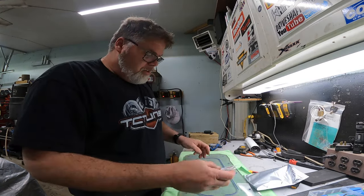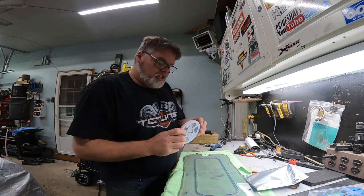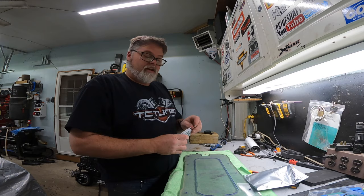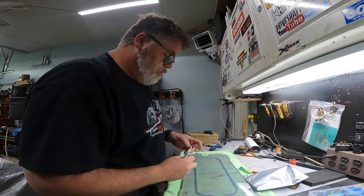It goes in around here and I got real thin strips. You know what? I could use a glue gun. That's right, we can get this done. I don't need clear silicone — I can use a glue gun.